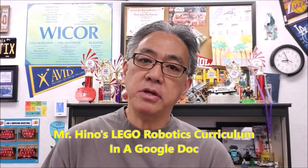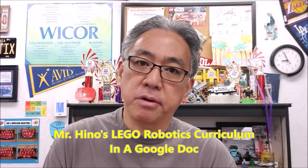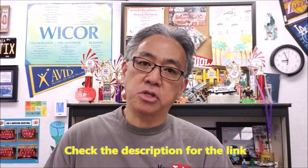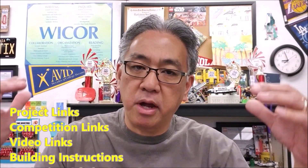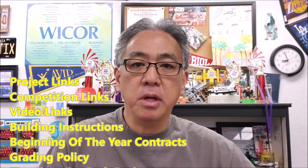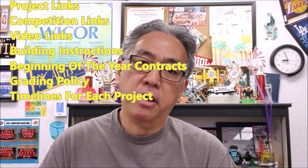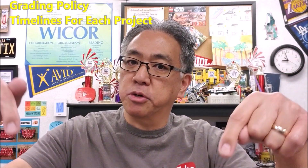Hey everybody, it's Mr. Hino here. Before we get to the video, a lot of you have asked what my robotics curriculum is, and I have finally put it together in a Google doc. If you check the description, I have left you a link to the Teachers Pay Teachers page. It's just $3 and gives you everything I do for my curriculum — all video links, all project links.